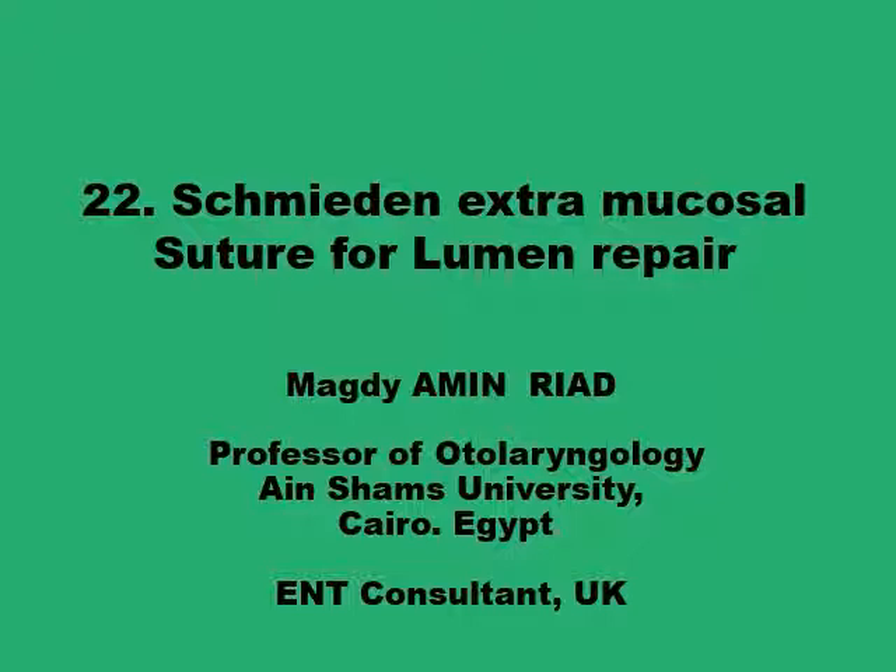It has the advantages of all the extramucosal techniques of suturing, but in addition, it is probably the technique that saves time and resources the most.